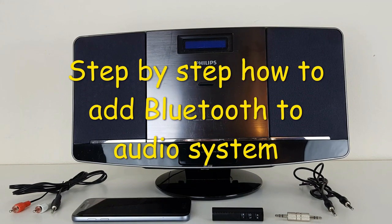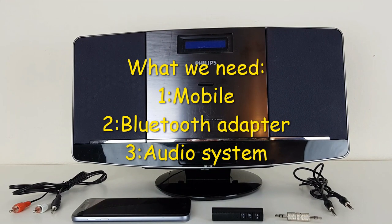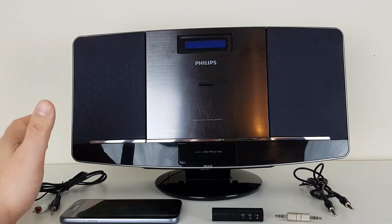Step-by-step how to add Bluetooth to your audio system which doesn't have Bluetooth. Things which we need are a mobile phone, Bluetooth adapter, and of course the audio system.